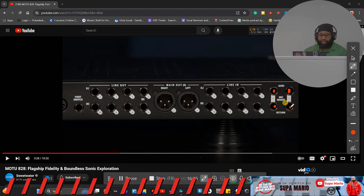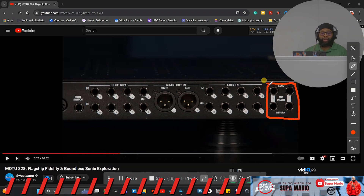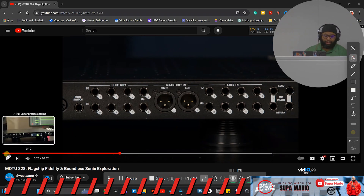Those insert send/return points free up your line ins and line outs — that is very awesome. In-and-out connectivity has to make sense, and I'm starting to see more companies include these send and return points for the combo jacks. This is very important because it frees up your dedicated ins and outs for the interface. Put that in your notebook.